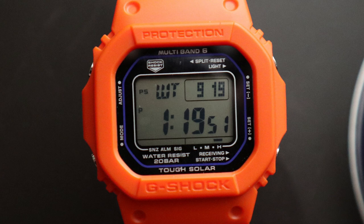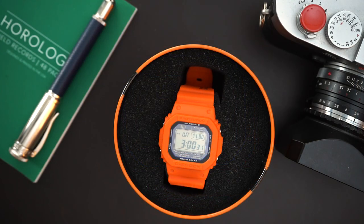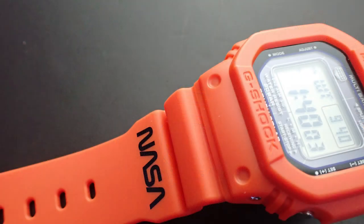This is a Square G and obviously it is a NASA edition, so this is a little bit different from previous versions. Obviously it's orange — this is all orange — whereas previous editions were in white and black. I kind of like this a little bit better for style purposes. I really like the color orange that they used. It's meant to look like their flight suits.